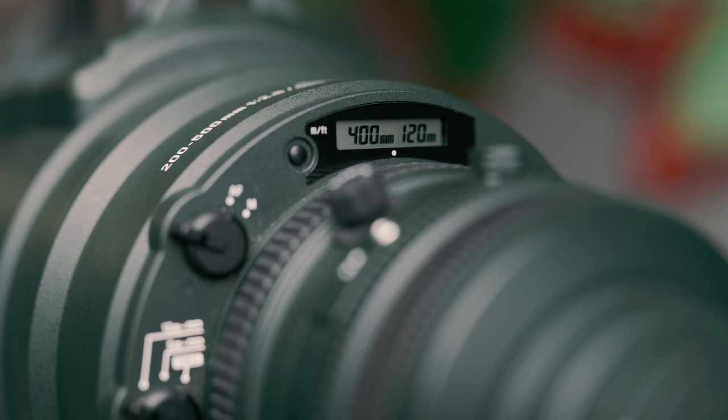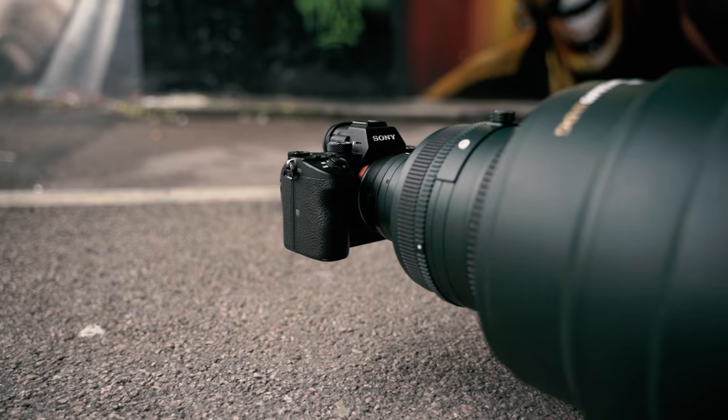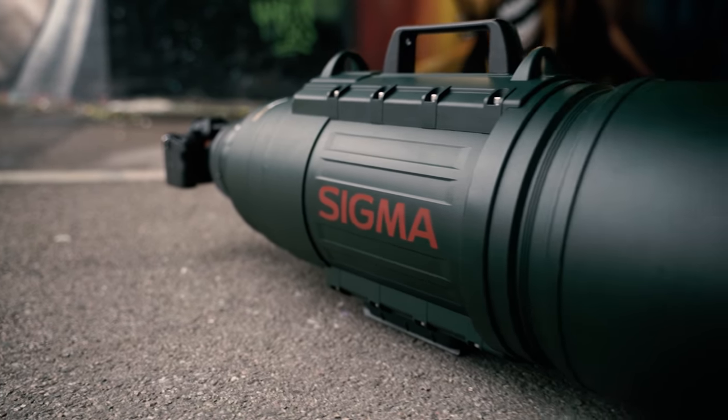Well, it would do if we were shooting with a Canon DSLR, as this version has an EF mount. But seeing as we're using my Sony A7 Mark III and we can't get the AF to play ball, we're stuck with manual focus only.